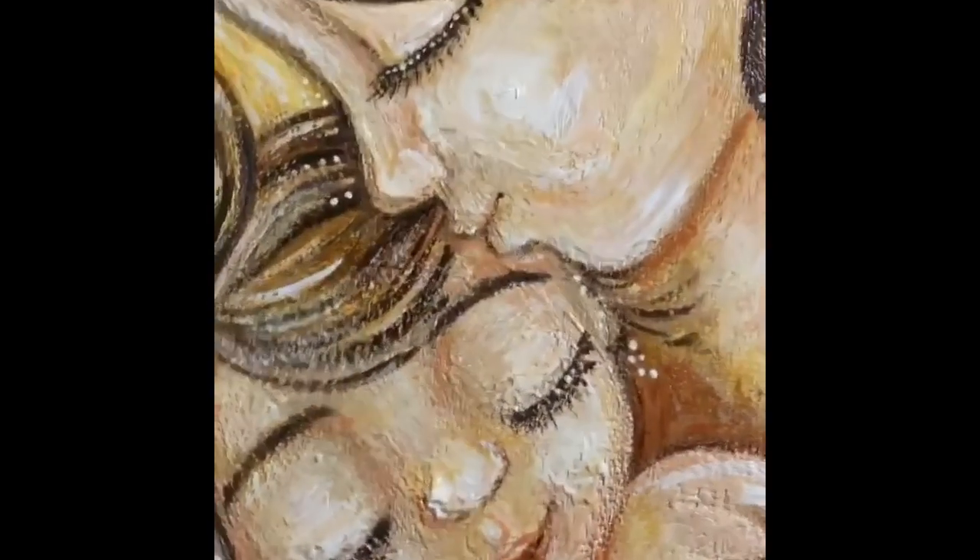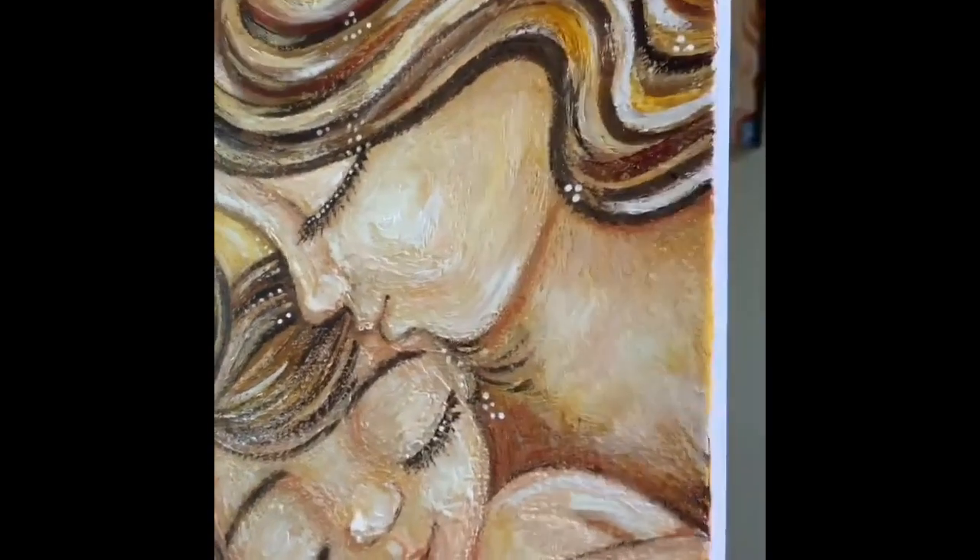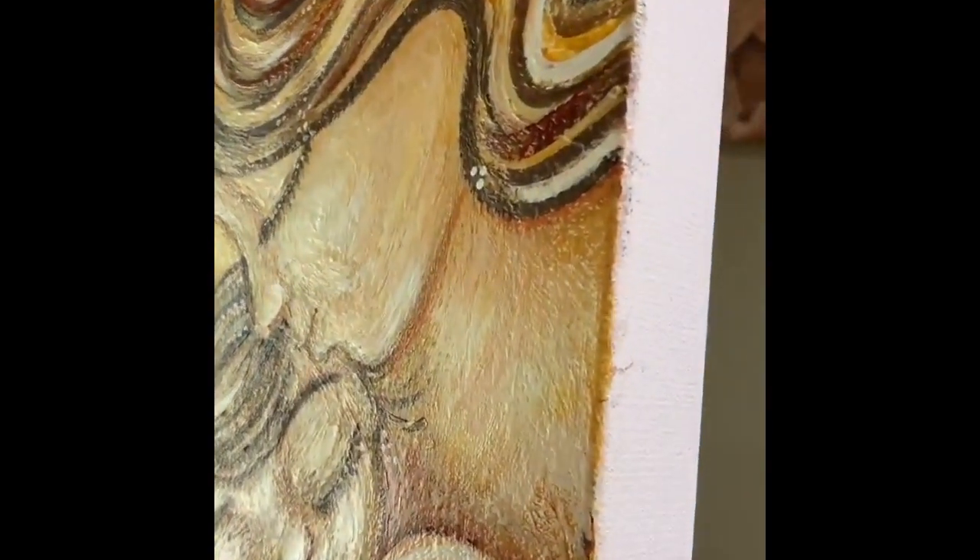Here's the back. I will wire her today. I'll paint her edges dark brown. I will varnish her when she's good and dry.